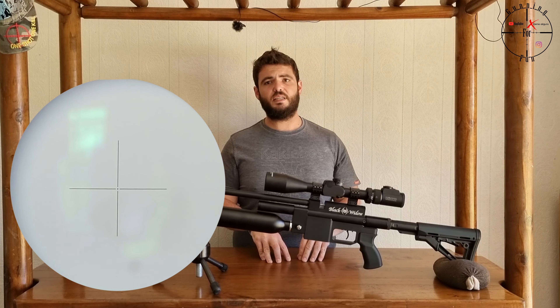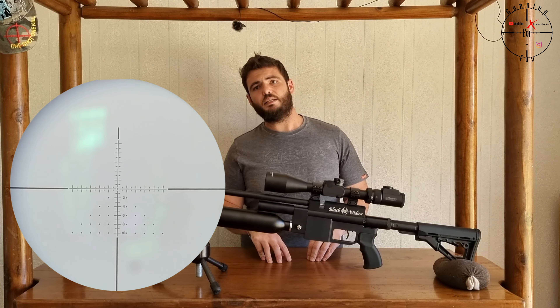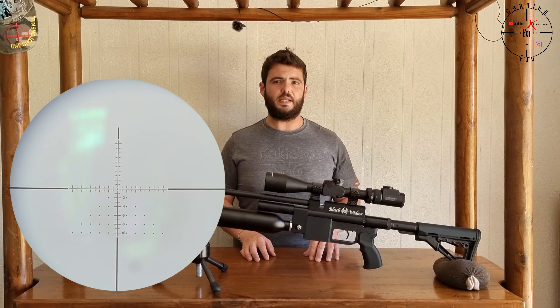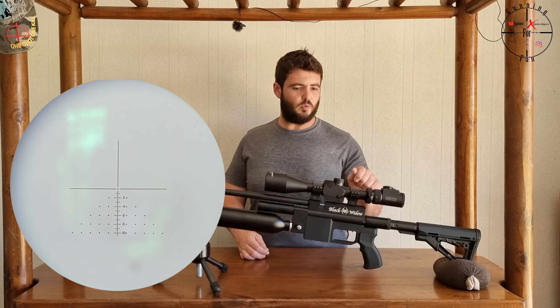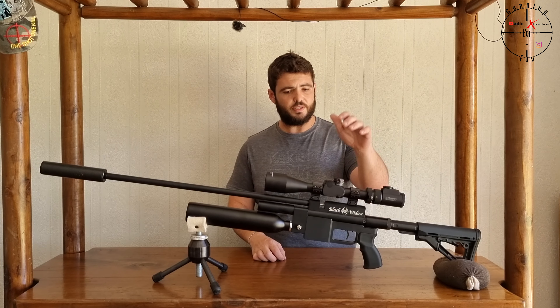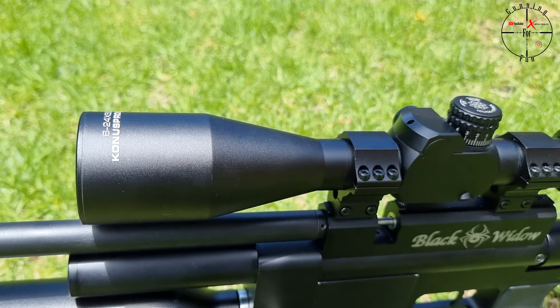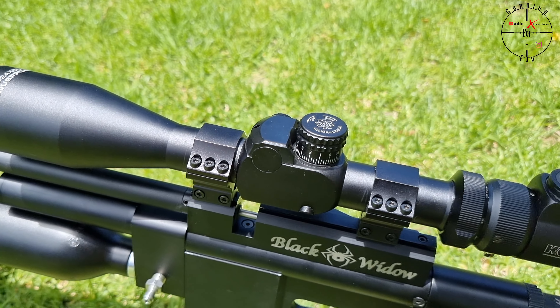Hi guys. Today we have two new things on the channel. First up is the new rifle. Extreme Airgun sent this to me. It is a rifle that they make themselves. It's called the Black Widow. There are a few different versions of this, but this is the top one.